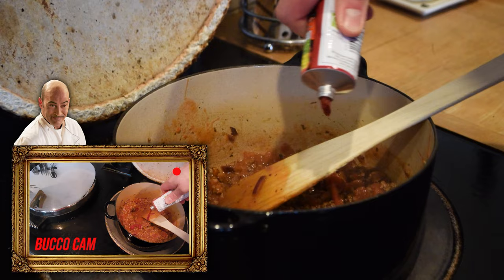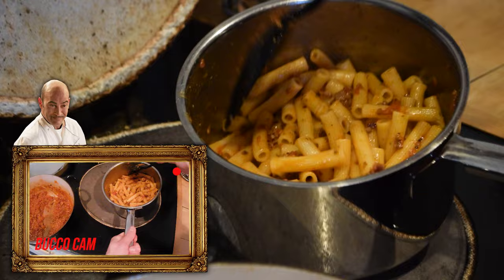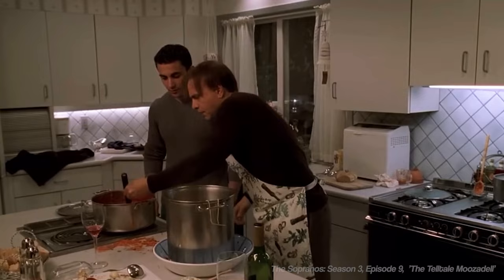While the sauce simmers, cook your pasta. Once both are finished, add a few spoonfuls of sauce directly to the pasta. Interestingly, this is the course of action that The Sopranos' resident psychopathic maniac, Ralphie Cifaretto, recommends to Jackie Jr. in order to ensure the tomato sauce adheres to the pasta.